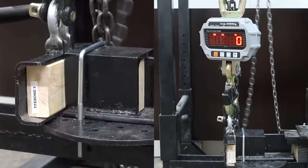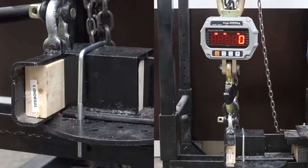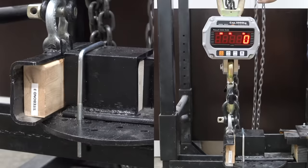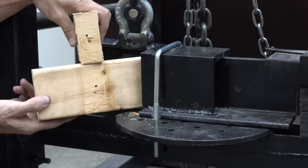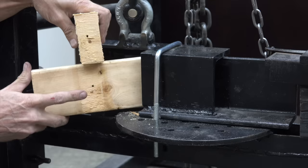Titebond III delivered 1,545 pounds shear strength on the first sample. It was up a little to 1,835 pounds on the second. It really crushed it on the third at 2,235 pounds, doing much better overall than Titebond Original and Titebond II. Titebond III definitely seemed stronger than the other two, and we see wood failure rather than glue failure.